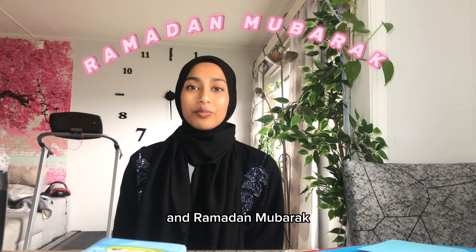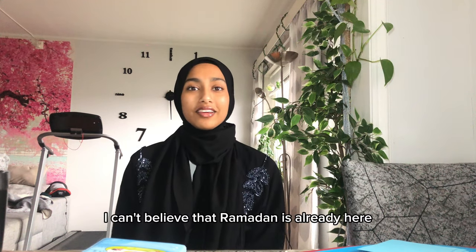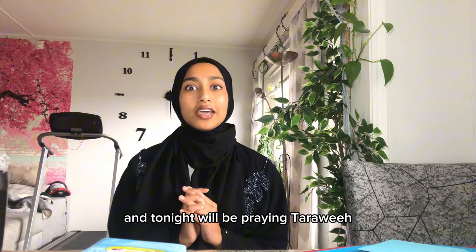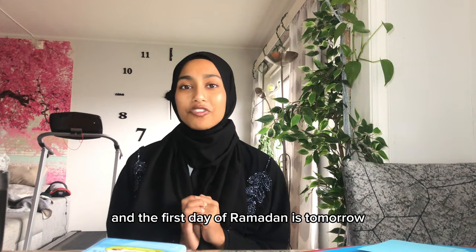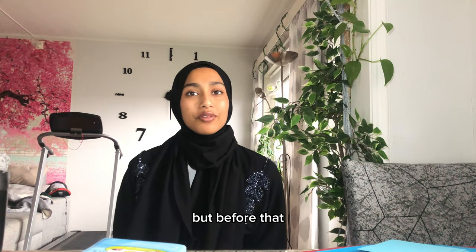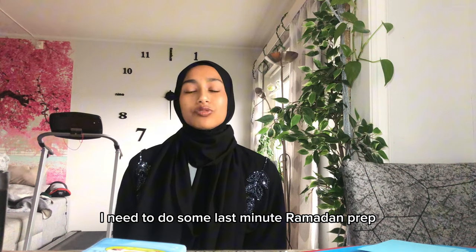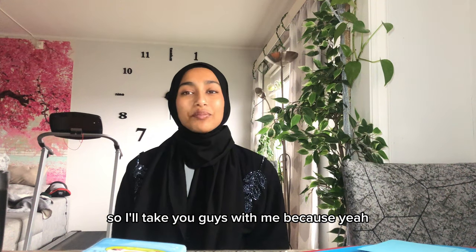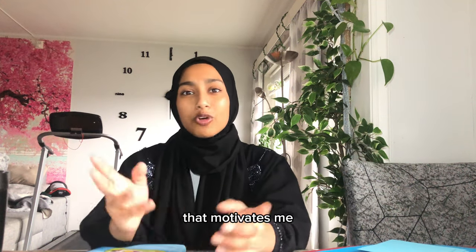As-salamu alaykum wa rahmatullahi wa barakatuhu and Ramadan Mubarak. I can't believe that Ramadan is already here and tonight we'll be praying Taraweeh — the first day of Ramadan is tomorrow. I'm so excited. But before that I need to do some last minute Ramadan prep and Ramadan decor, decluttering, and everything. So I'll take you guys with me because that motivates me.